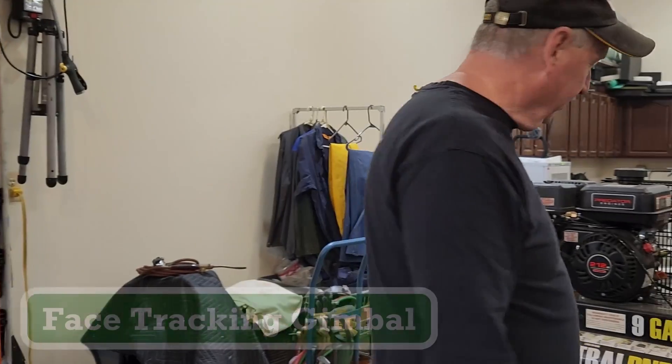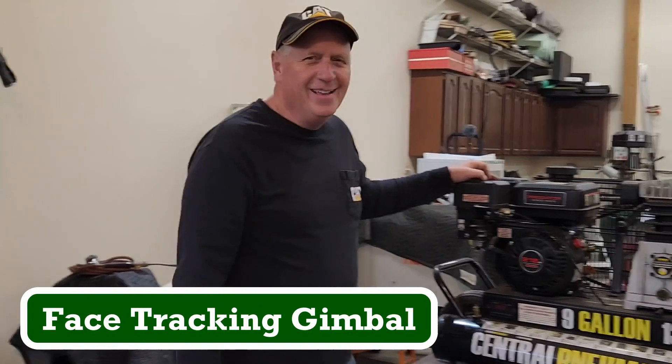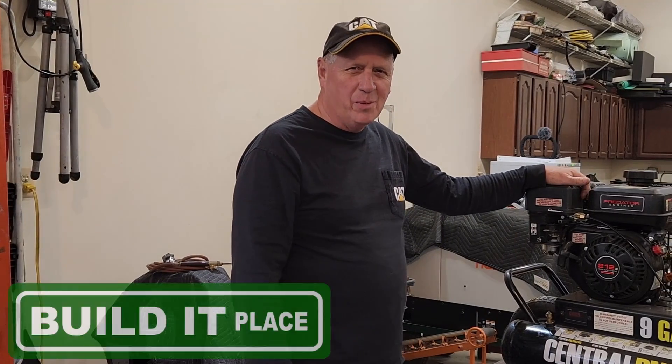Let's see if he's going to follow me. There he goes. Hey everyone, I'm Brian. You're watching the Build-A-Place channel.